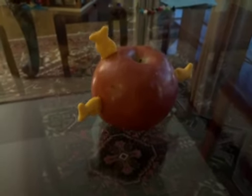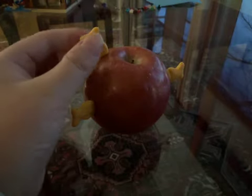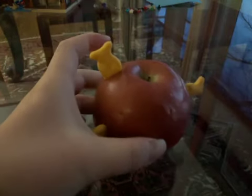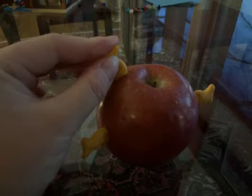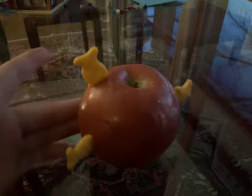So today we have this apple, and I don't know what I did to it. I did some goldfish, and it's nice.